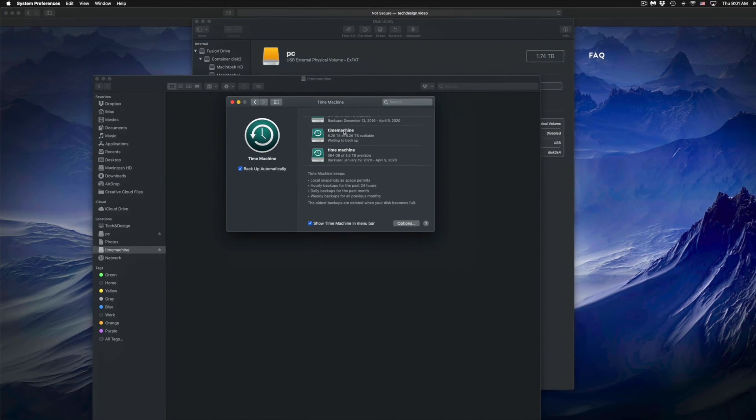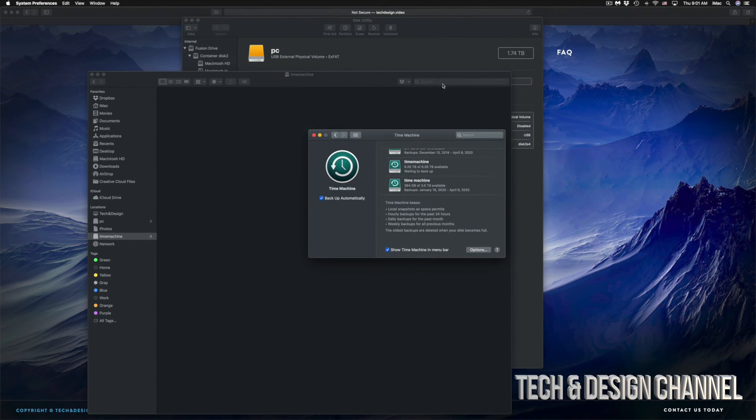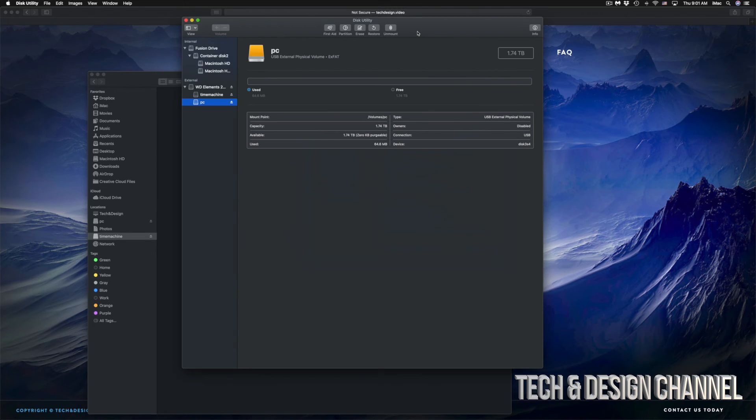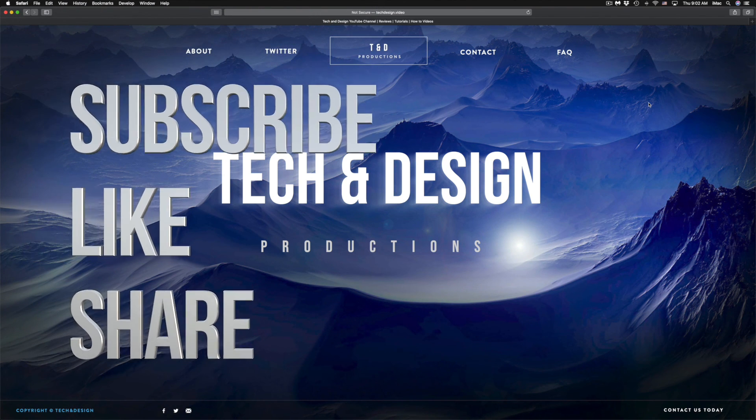That would be it for this video. I do have specific videos on my channel showing you more about Time Machine and external hard drives, but this covers the basics to get your external hard drive set up. It doesn't matter what brand you have — the pre-installed software usually isn't good, so formatting fresh is always best. If you have any questions, write them in the comments, don't forget to subscribe and rate. Thank you!